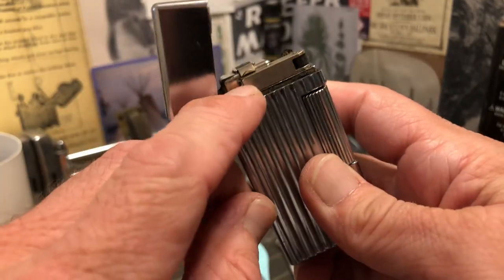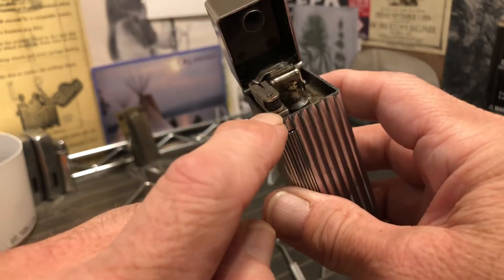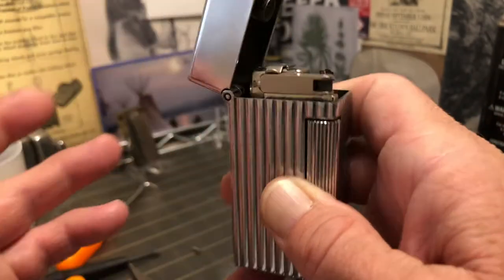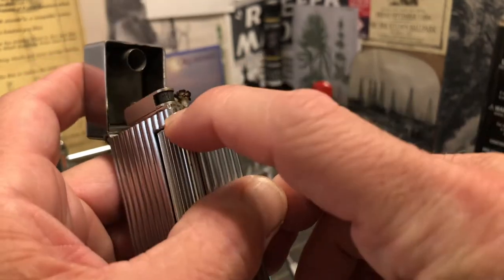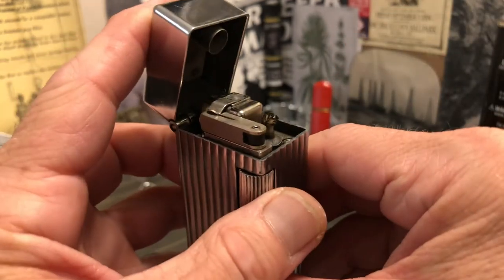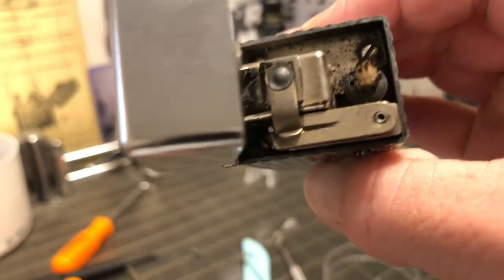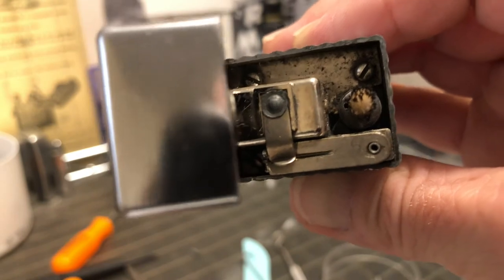I'm not going to take this apart now because I just don't want to unscrew that. But you can see in the repair video for this lighter where I re-wicked it — I take the flint mechanism apart. And as you can see, that screw is missing. As long as you don't do anything stupid, it's not really necessary. The wheel's going to have to be put back in a certain way for it to spark correctly, but other than that there's not much to it. Pretty cool mechanism. I will be on the lookout for a screw — I just couldn't find one quickly before I began making this video.